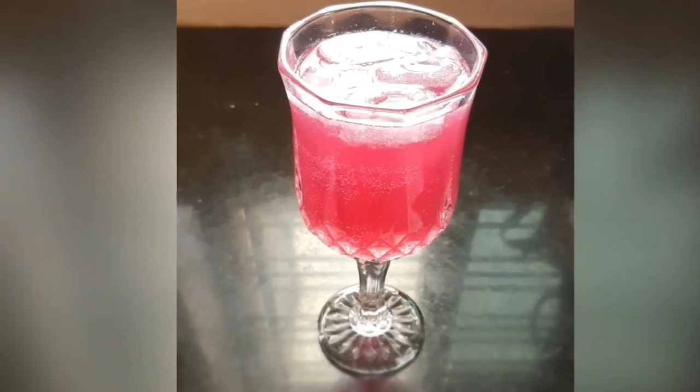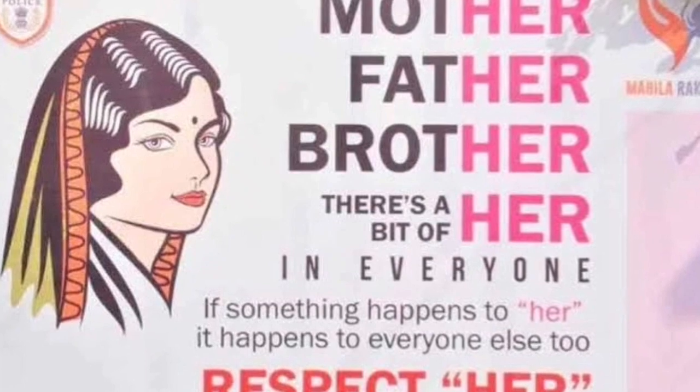I will show you the recipe — let me take the Rooh Afza jar.